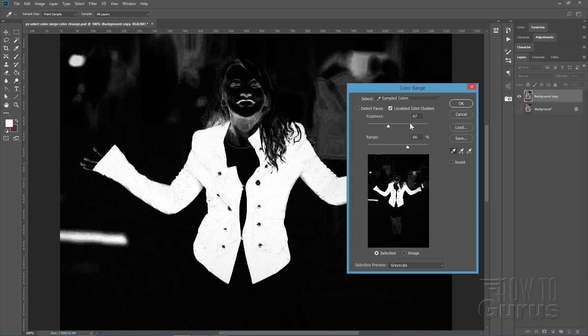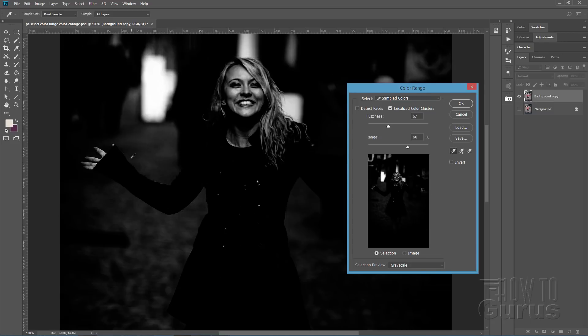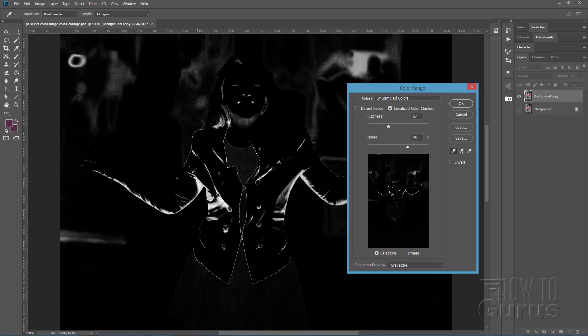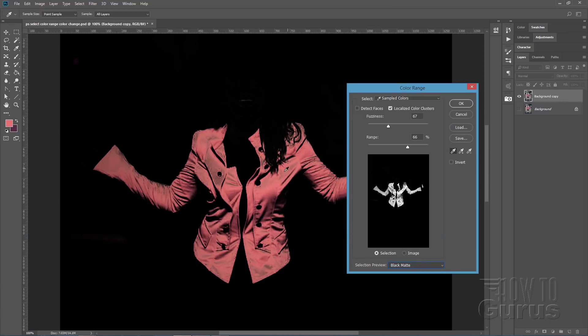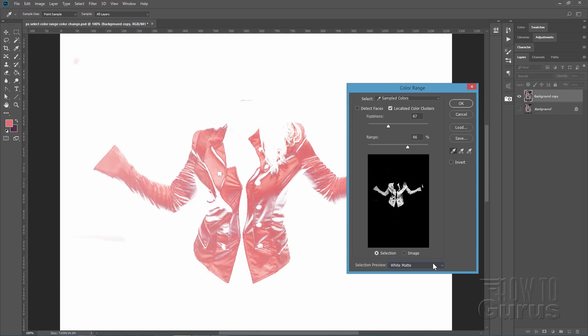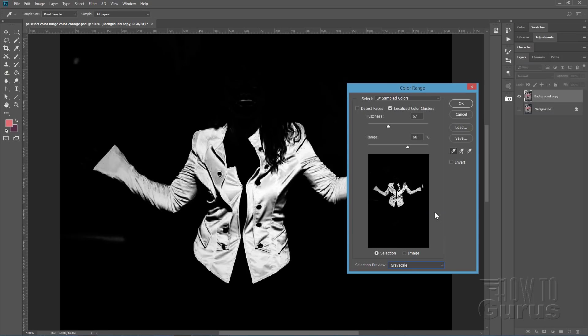In the Color Range dialog you use the eyedropper to sample a specific color in the image and it will then select everything that's that color. Anything that's selected will appear in white, anything not selected is in black, and things at different levels of transparency will be different levels of gray. We'll find a spot right on the jacket — look for a good mid-tone area if you can — and that should give you a pretty good selection. We can look at the selection as grayscale, a black matte, a white matte, or quick mask.